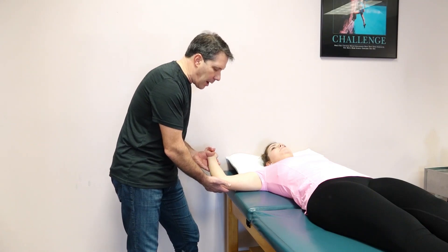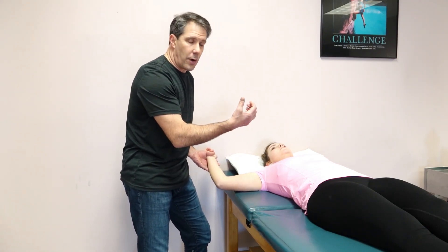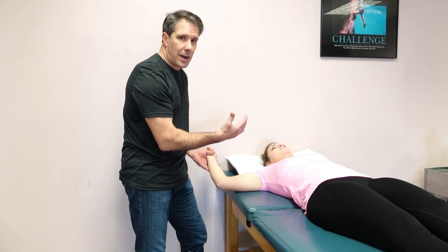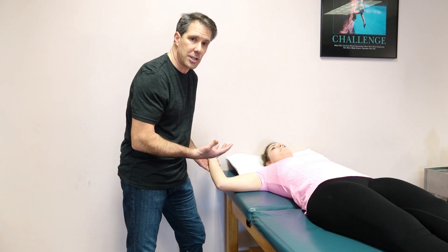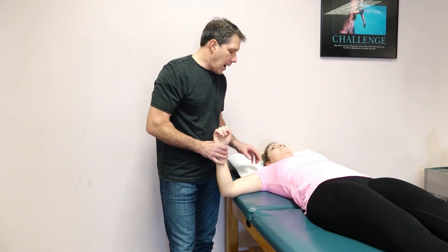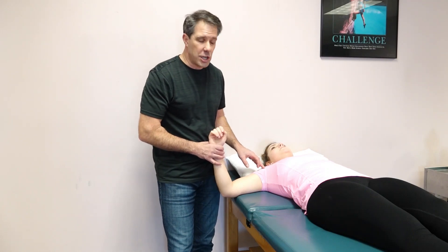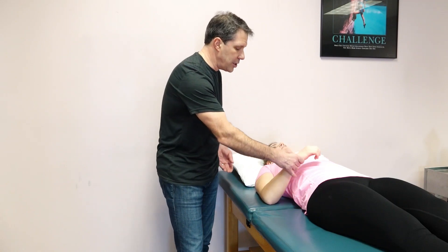As you externally rotate the arm, the patient will do a couple things. They'll either reach for you or they will turn their body to try to get out of that externally rotated position. That would be a positive apprehension sign for shoulder anterior instability and also for something like a Bankart lesion. Make sure that you do this test very gently.